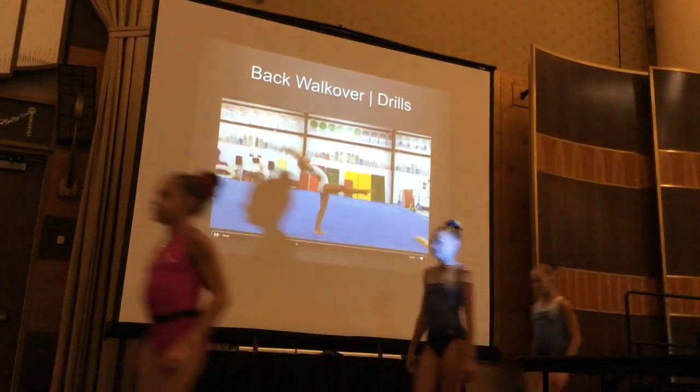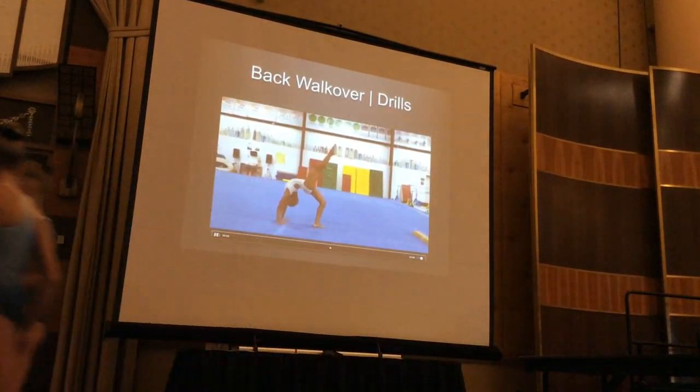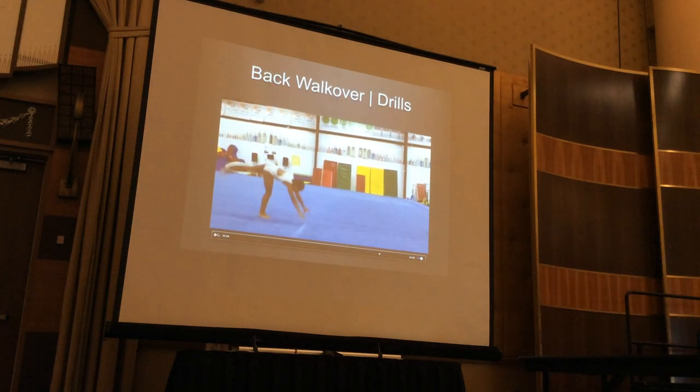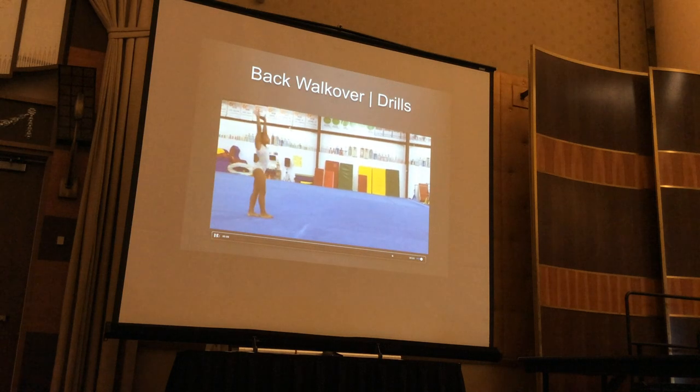Being able to see the beam matters because what often happens when kids are going backwards is they're afraid. The more control you have, the more you know the beam is right there. If you're lifting and pulling up from your bottom leg and not crashing down with your hands, you're controlling. The more control you have, the more confident you are on the beam. Next drill.